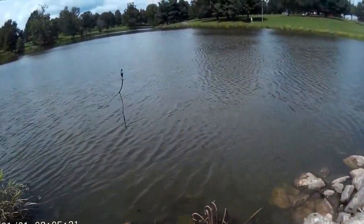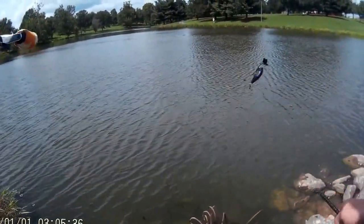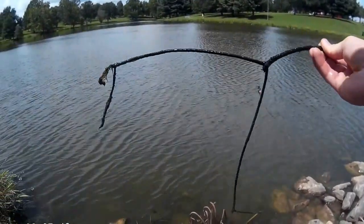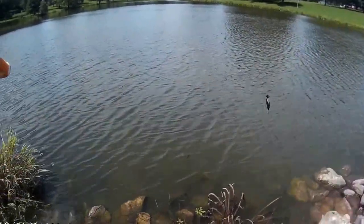Boom — stick bass! Not a very big one. If you guys haven't seen my video where I catch giant stick bass, I'll leave a link down in the description. Go check that out. Letting him back.